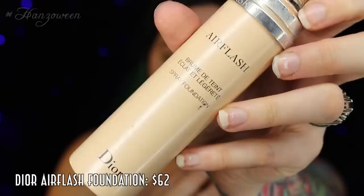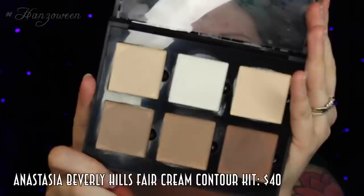To start off this look, since it is beauty, I am just going to use my regular foundation routine. Right now I'm using Dior's Air Flash Foundation, and just stippling this all over my face in downward motions with a beauty blender. I did recently get this new Anastasia Beverly Hills Fair Contour Cream Palette, so I do want to use that to not only highlight my face but contour it as well.